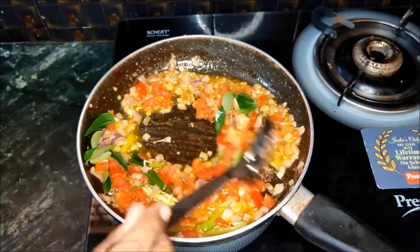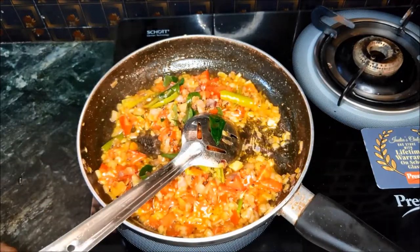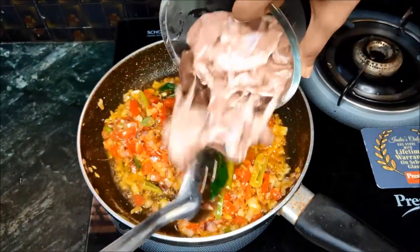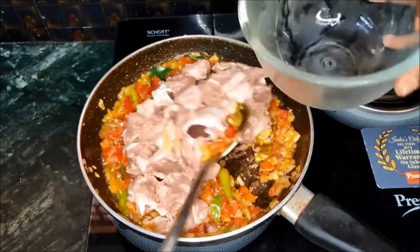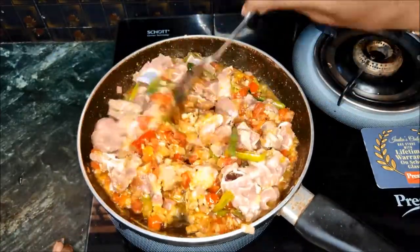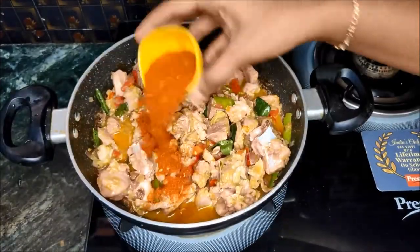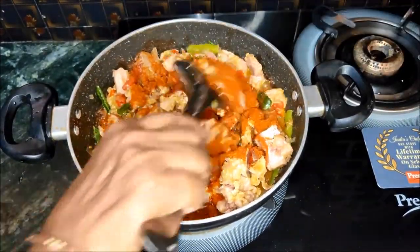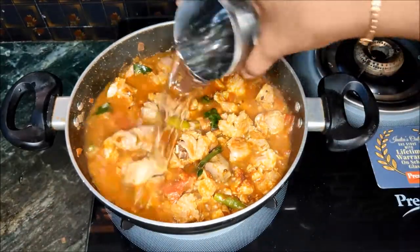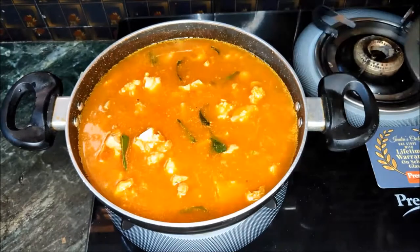Add 1 tablespoon of garlic. When you wash it, add 4 glasses of water and cook for 20 minutes on medium flame.